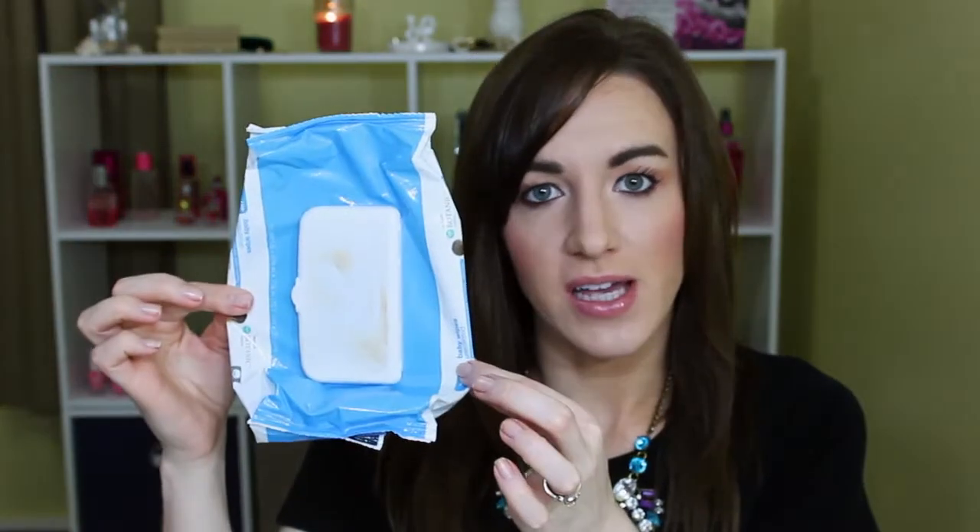Then I used up the Up & Up baby wipes. I keep these in the drawer here to wipe off my fingers and stuff while I'm doing makeup, so I did repurchase those.